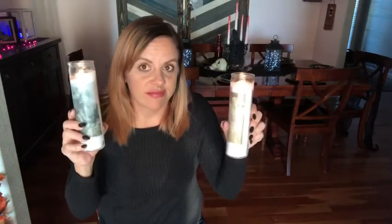It's super easy to do. These offering candles turned into these little cute photo candles, so yeah, have fun guys with this one.